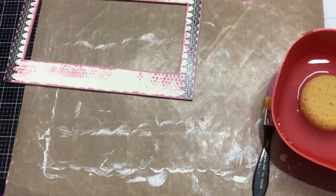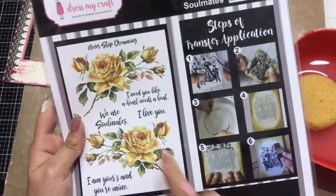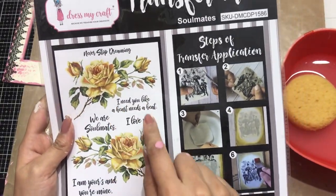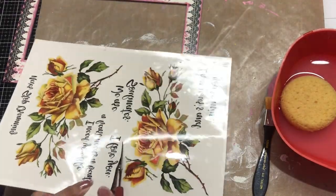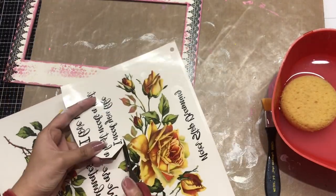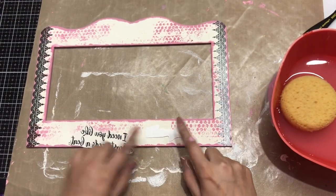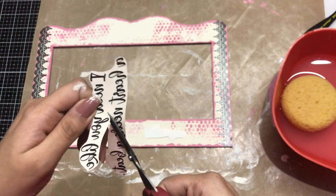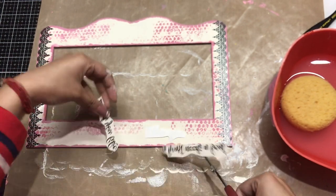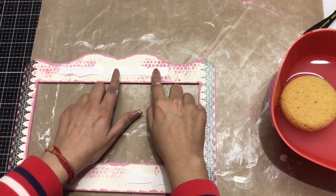Now let's complete it. I'm using another Transfer Me sheet — this one is called Soulmates — and I'll be using the sentiments from this sheet. I'm fussy cutting the 'I love you' sentiment, and I'll show another way to use Transfer Me sheets. I'm going to chop one full sentiment into half and instead of using it in two lines, I've split it so it will read as one line.